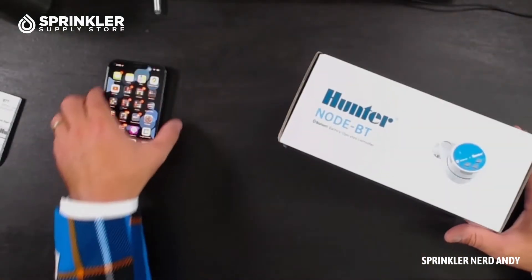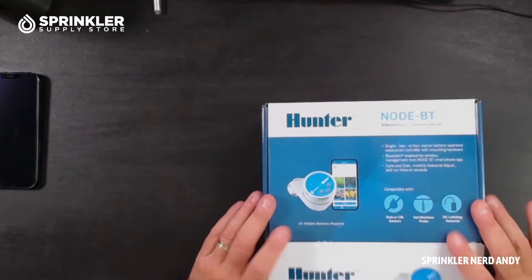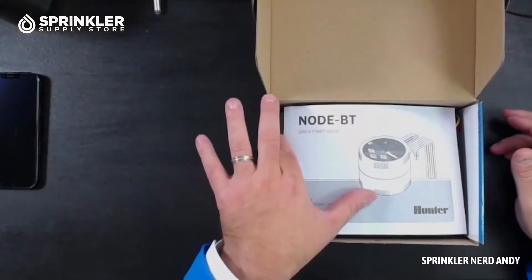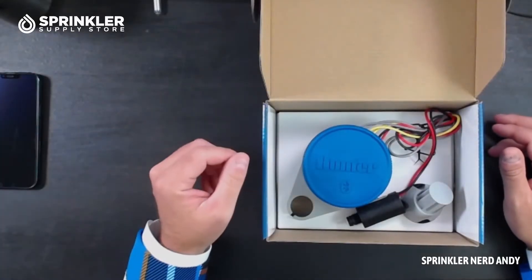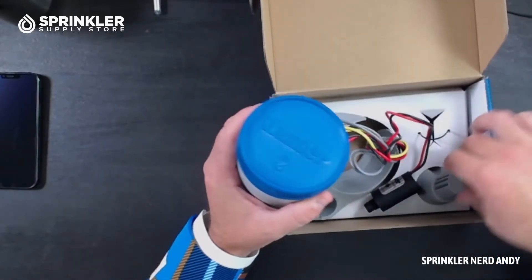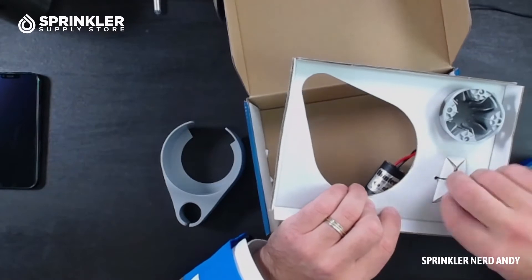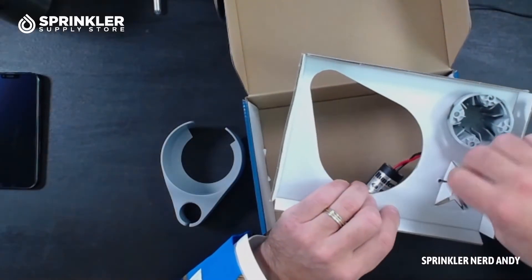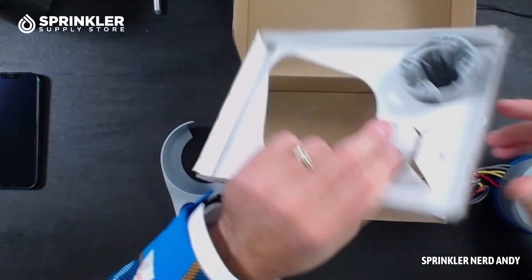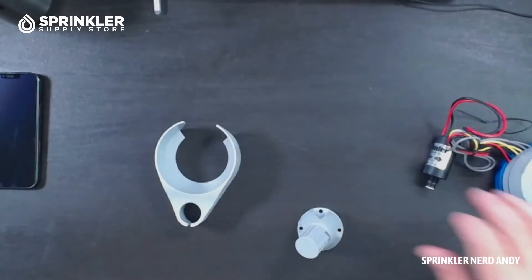I'm going to flip the camera over, unbox this, and take a look at it. Nice packaging by Hunter — they've really done a good job with their packaging recently. Here's the instruction manual, which we never use until the day we want it and then we've thrown it away. Good news, you can download them online. Let's take all the pieces out first. Here is our node, and here are our brackets. They've wired this together, which can be helpful. Let's undo this, pull that apart, and take out the plastic piece.